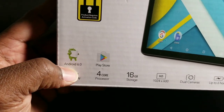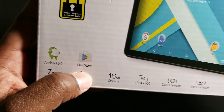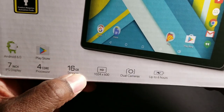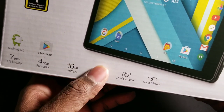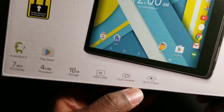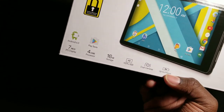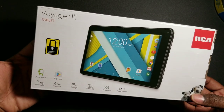Let's start with the specs. It has Android 6.0, which I believe is Marshmallow, so you have access to the Play Store. It's a 7-inch IPS display, 4-core processor, 16 gigabytes of storage, and an HD screen — so he can play games in HD. It's also got dual cameras, a front and a rear-facing camera, and it says six hours of battery life. I'm not sure how that's going to hold up during video games, but I think that's pretty cool.